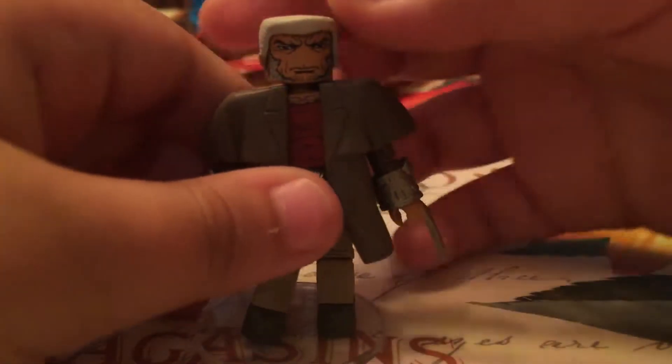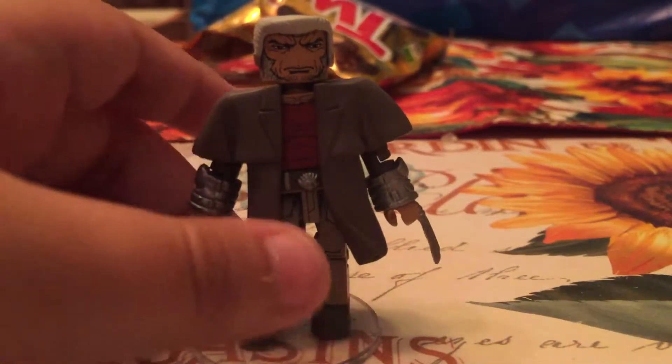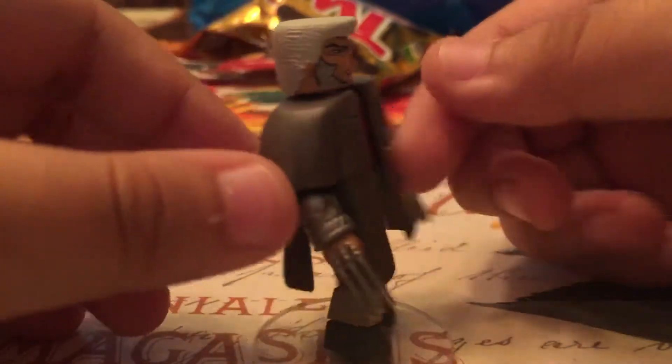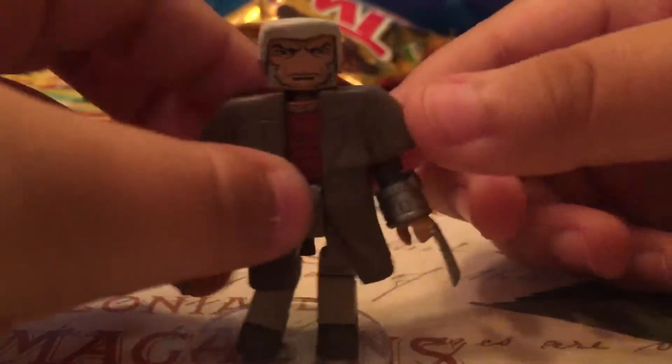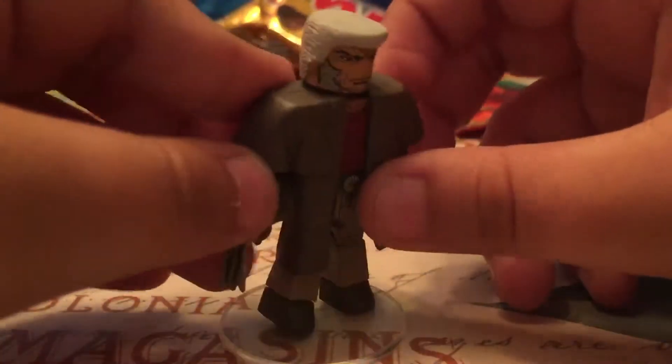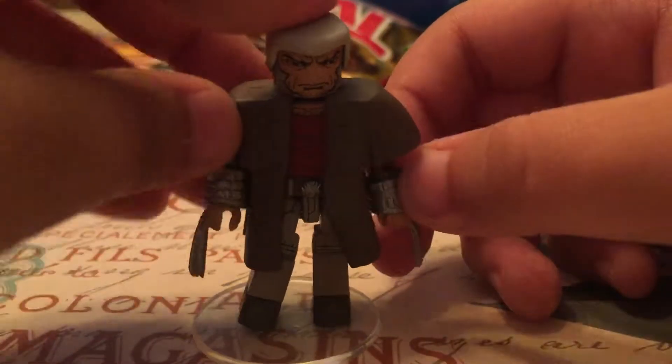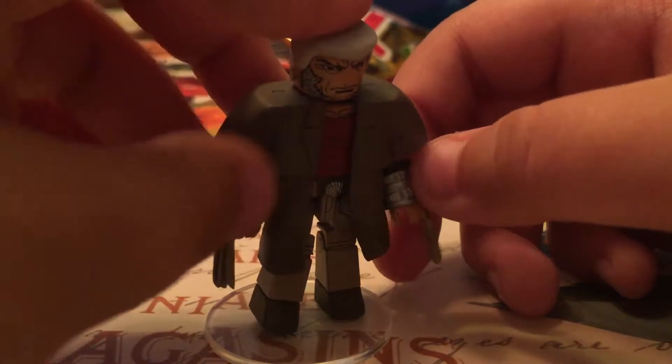First up we have Wastelands Logan — he's Old Man Logan basically. He also has his brown jacket from the comics. He also has gauntlets. I don't know where that came from because I only read two comics.